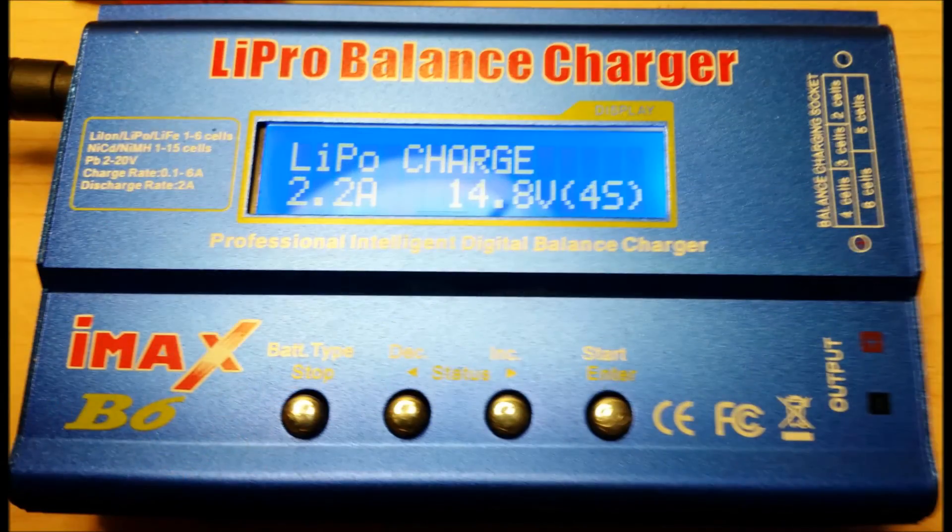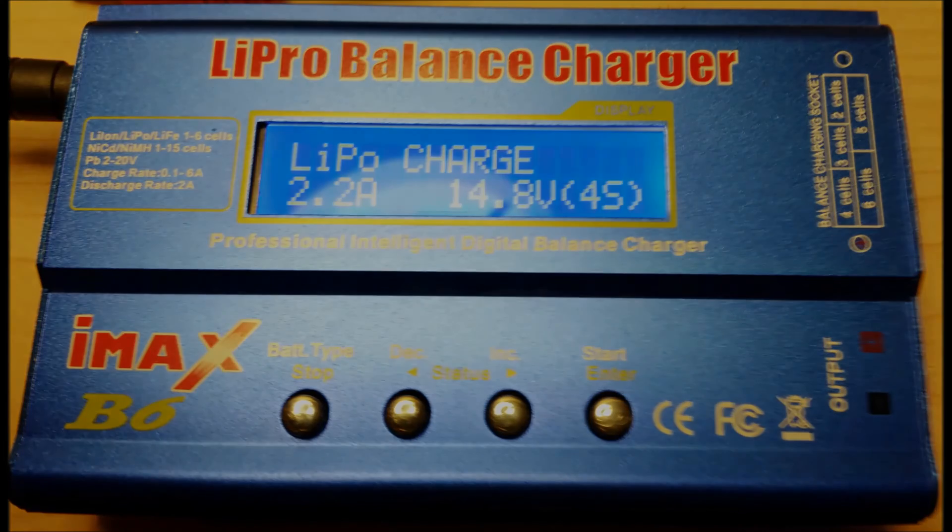Here you can see my charger is working again. It has already successfully charged one of my LiPo packs. I don't wish this to happen to any of you, but if it does, I hope you find this video useful. Thanks for watching.